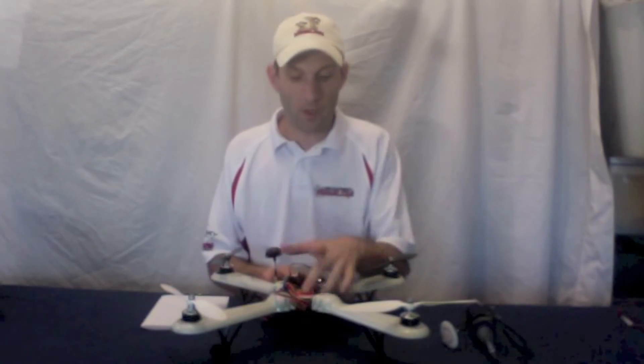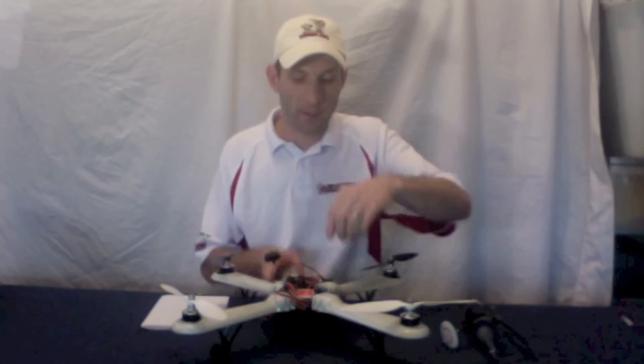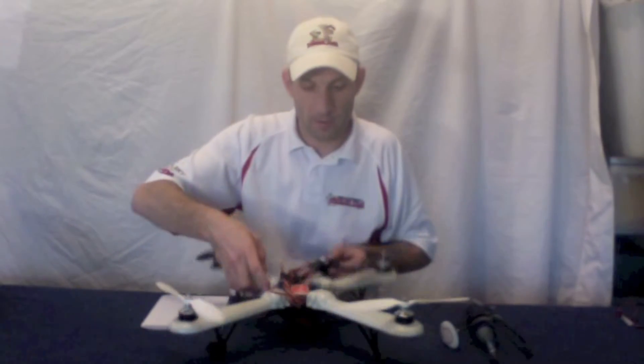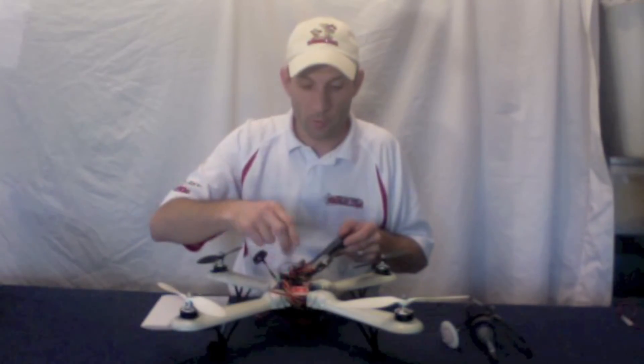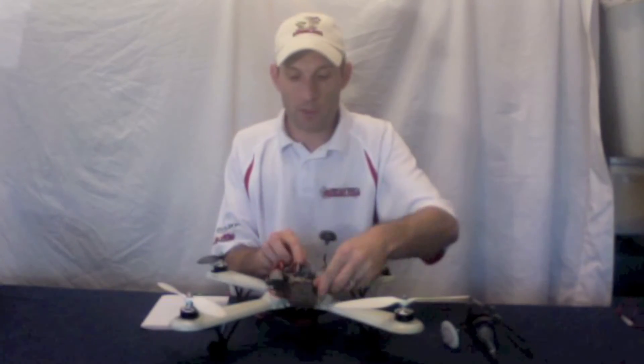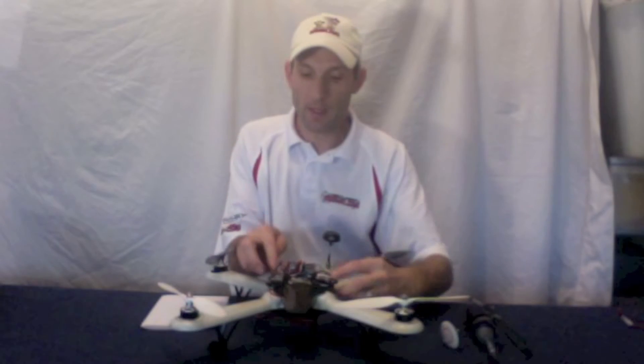That's basically all you have to do to set it in here. You want to make sure the arrow points forward — and obviously that's forward. I just have it tied in there and my wires coming up. I've got my receiver mounted here. I put it here because you want to be able to see the LED; it's got information about satellites and such, so it's really important that you can see it.